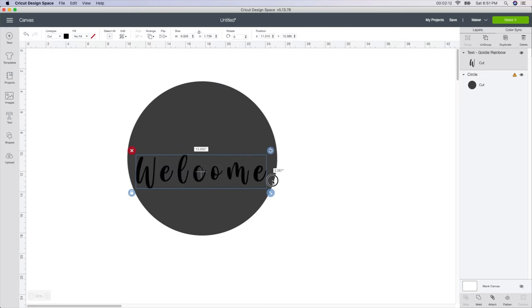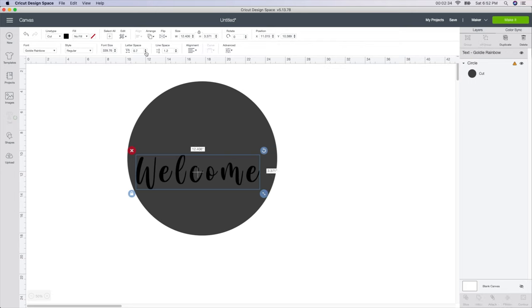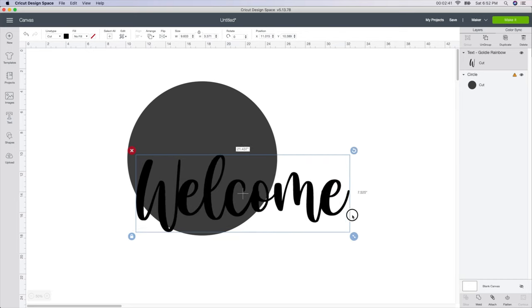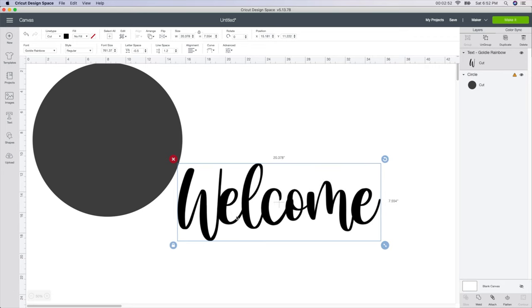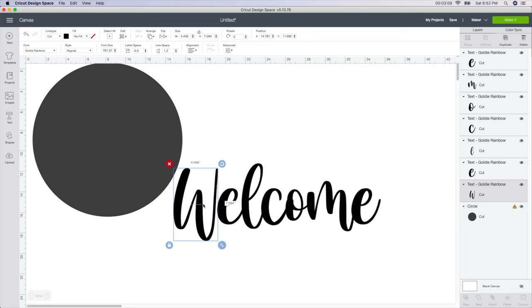I'm just going to make it a little bit larger — this is just for visual so I can see what it looks like. You can see that the letters are not connected, and I want them to be connected. So with it selected, I'm going to go up to the letter spacing and click the down arrow quite a few times until they touch each other. Then I'll make it a little bit bigger and make sure they're all connected. The W is a bit too far over, so I'm going to Ungroup each letter and click the left arrow a few times to adjust it.